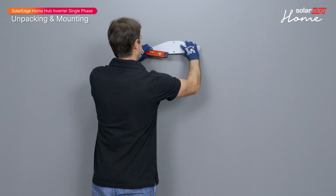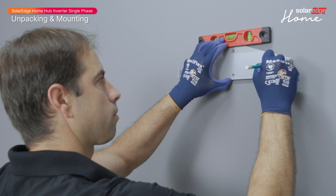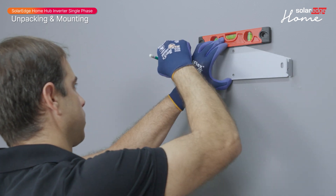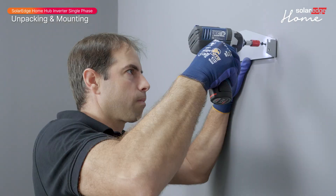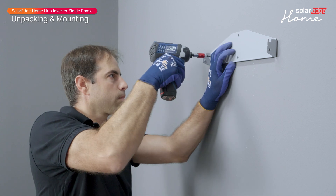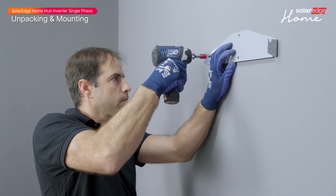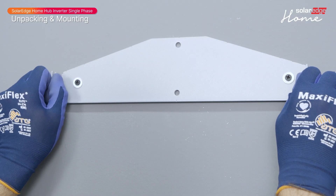Position the mounting bracket against the wall, level it, and mark the location of the drilling holes. Drill the holes, then mount the bracket. Use at least two bracket holes to mount the bracket; if using only two holes, use the left and right ones. Verify that the bracket is firmly attached to the mounting surface.